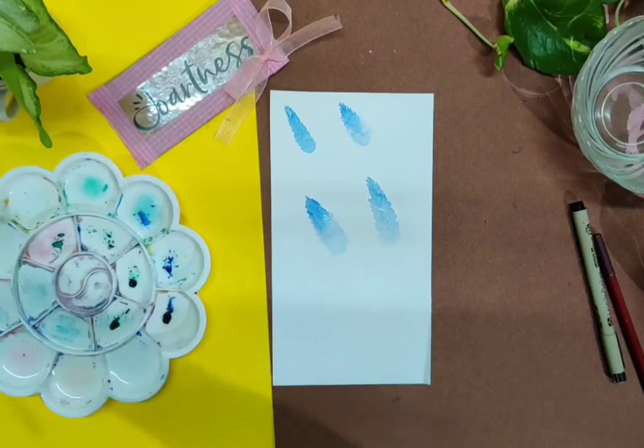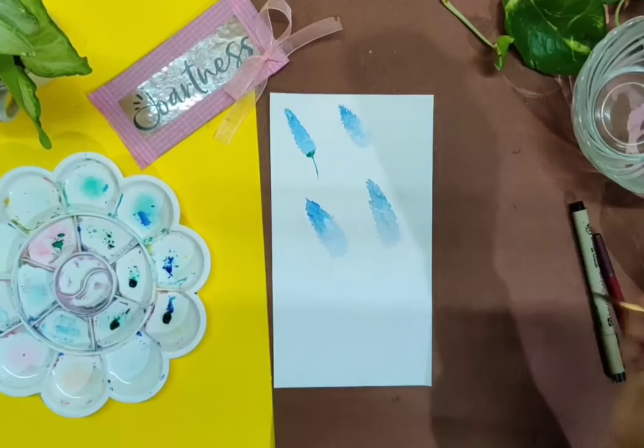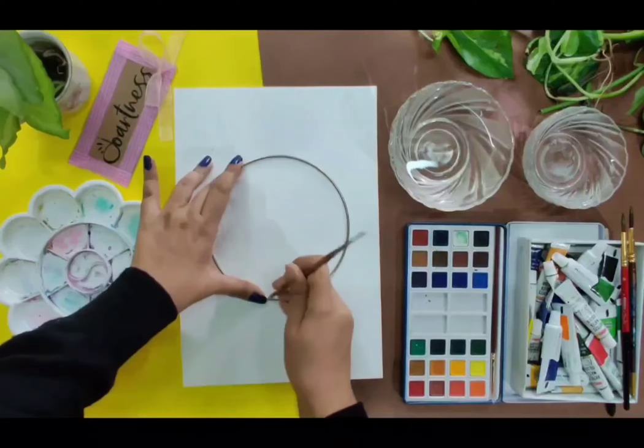I hope the four different methods to create the petals for the lavender flowers are clear. Now we go for the small stem that comes under the lavender flowers. As we start painting, sketch out a perfect circle with the help of a steel ring.